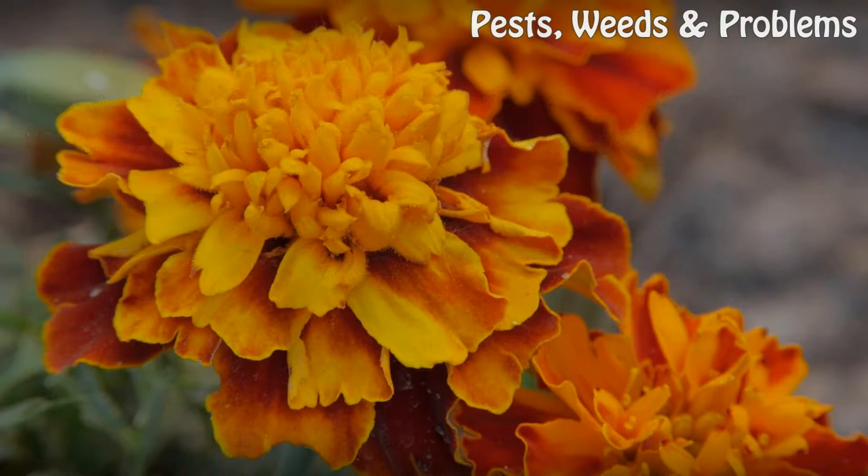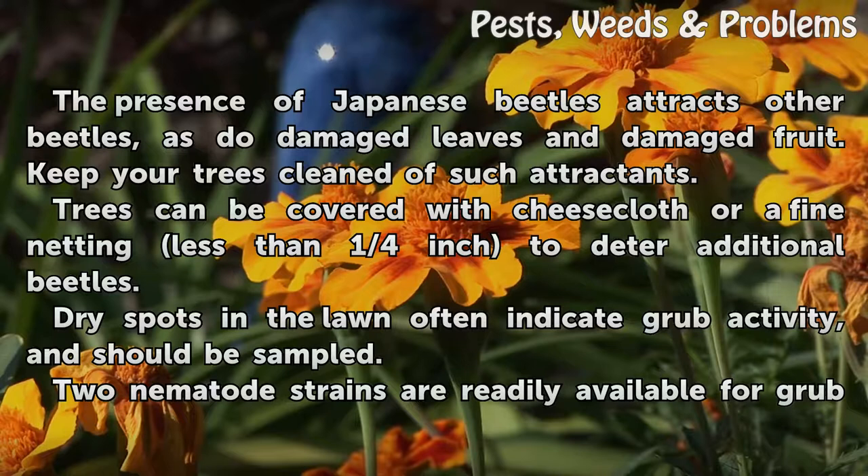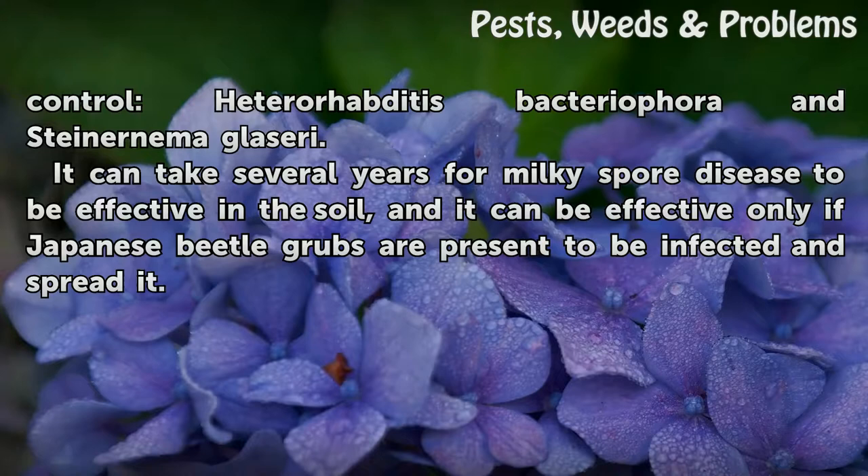Tips and Warnings: The presence of Japanese beetles attracts other beetles, as do damaged leaves and damaged fruit — keep your trees cleaned of such attractants. Trees can be covered with cheesecloth or a fine netting less than one quarter inch to deter additional beetles. Dry spots in the lawn often indicate grub activity and should be sampled. Two nematode strains are readily available for grub control: Heterorhabditis bacteriophora and Steinernema glaseri. It can take several years for Milky Spore Disease to be effective in the soil, and it can be effective only if Japanese beetle grubs are present to be infected and spread it.